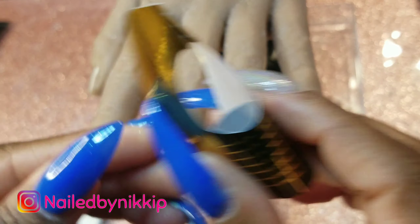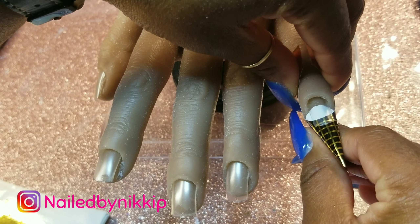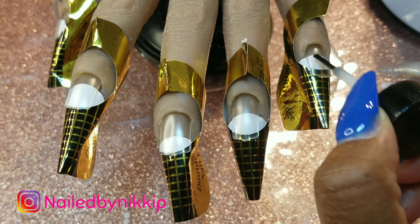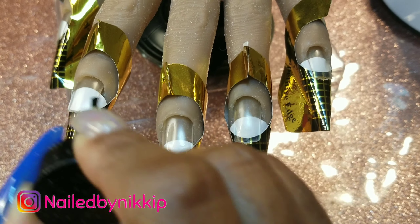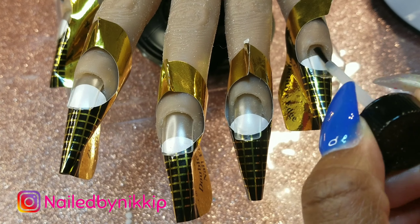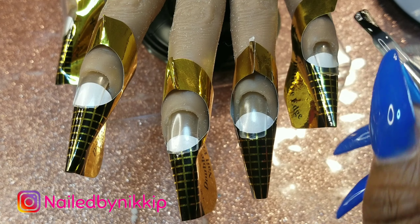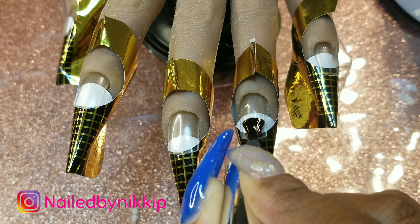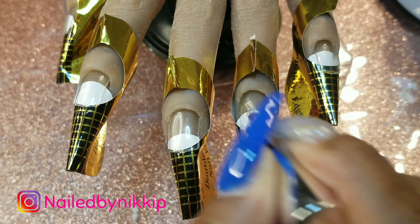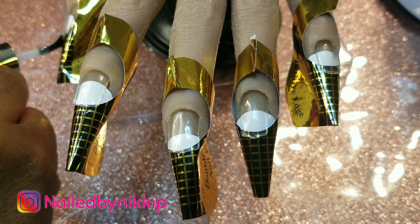I'm going to put the forms on — I almost called her by the wrong name, that would have been bad! I put the forms on this way because I showed it in a previous video. Someone recently asked what those white things under the nails are — that's what it is. Once the forms are on, I go in with dehydrator, then primer — two coats of each. Then once the primer dries, I go in with base coat.